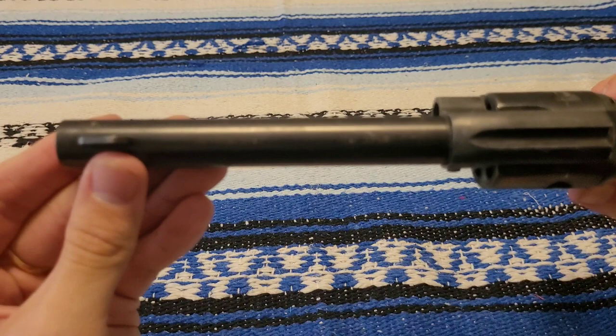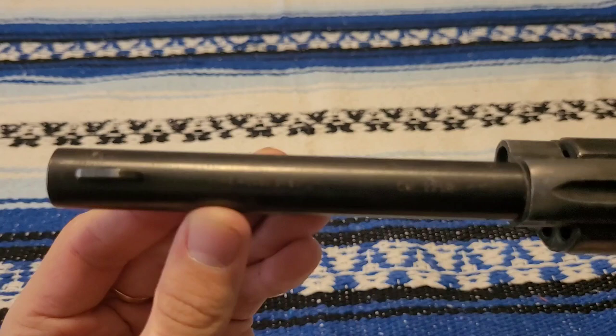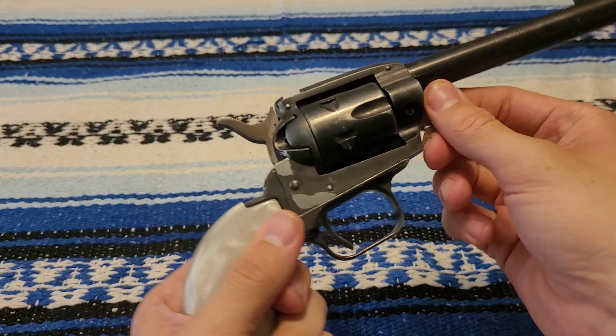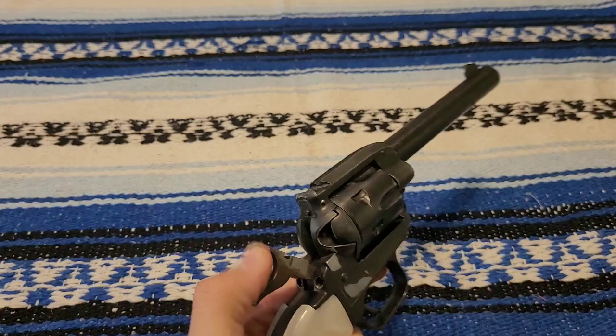It says HS model 21S, Cal 22LR. It shoots .22 short and .22 long just fine. Missing something on the side, but it was like that when he gave it to me. Locks up just fine.